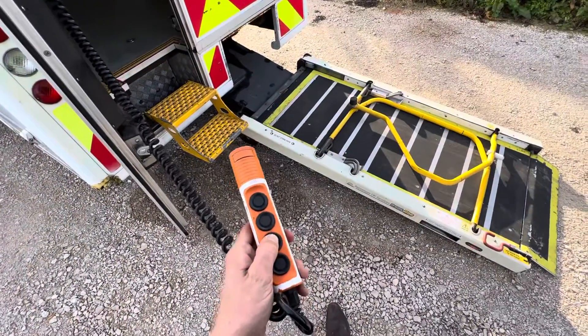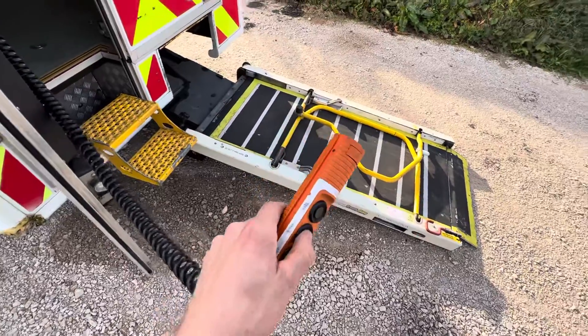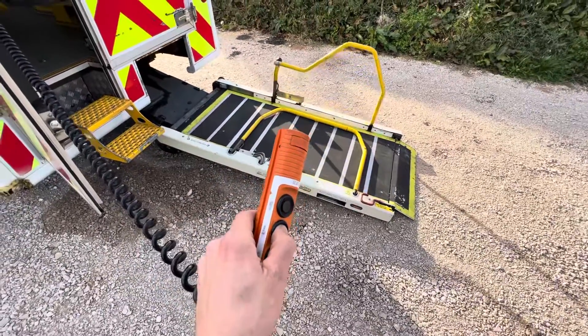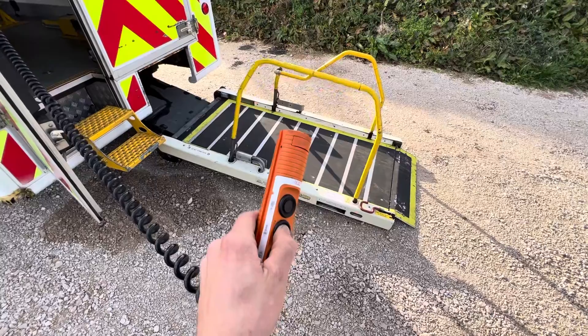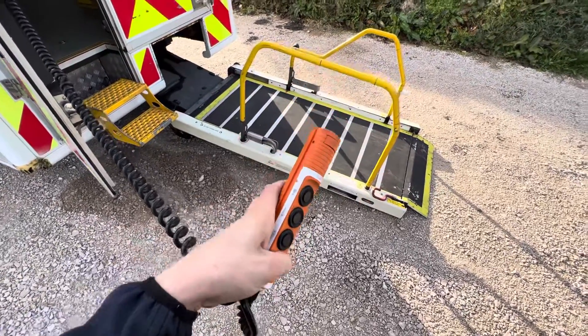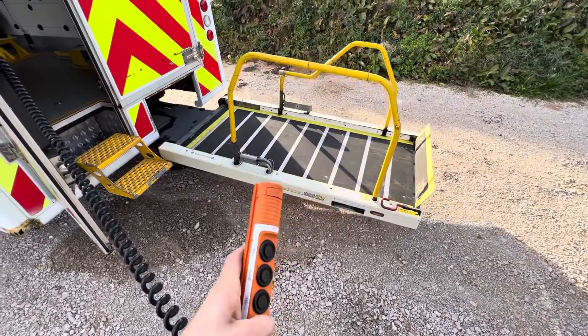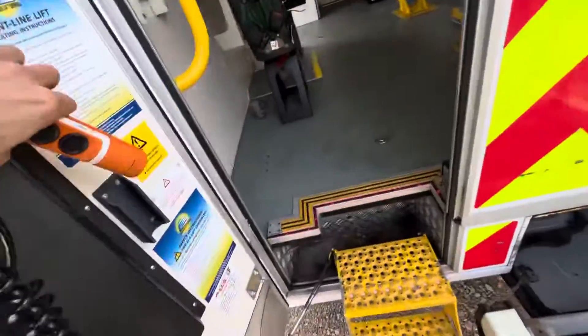I'm going to start this video here whilst the ramp is in operation because I haven't seen one like this before. Handrail up. Lift up. That's pretty awesome. Right, that's enough of that.